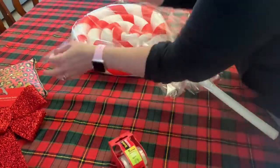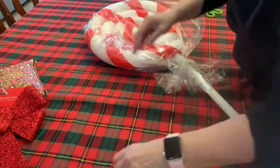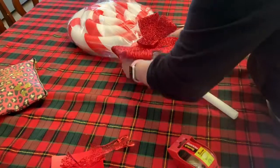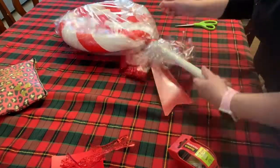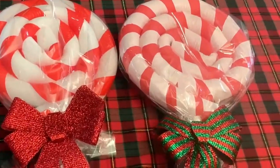It's super cute and an easy project to do — great for the holidays as cute decor. I hope you enjoyed my tutorial today. If so, make sure to hit the subscribe button below and leave a comment. Thanks for watching and I'll see you guys in the next video — bye!